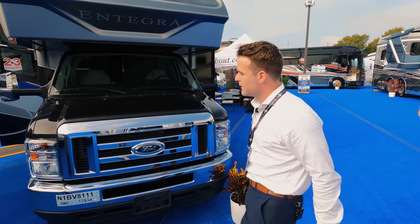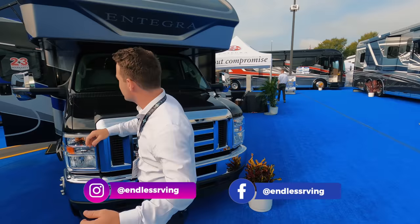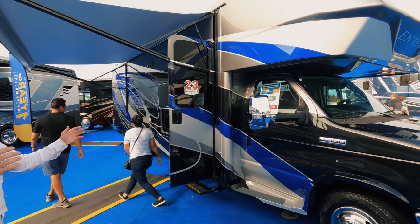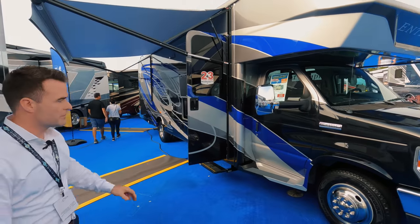29V. So this is a Class C gas motorhome on the Ford Triton engine. It has a beautiful, gorgeous blue paint job. Come to the side if you don't mind. Beautiful Sikens body paint — same exact paint as they have on the Cornerstones and Anthems over there. So it just looks absolutely beautiful.